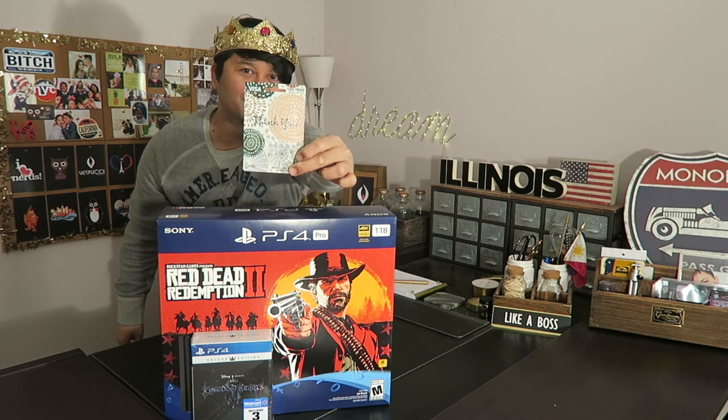I just want to do something different — I've never done anything like this before, but I'm going to do an unboxing for you. I won a $500 gift card back in December, and I decided to get a PS4 Pro. I purchased one that comes with Red Dead Redemption 2. With the gift card I also bought Kingdom Hearts 3, the newest one. I heard it's a good game, so why not?